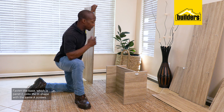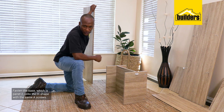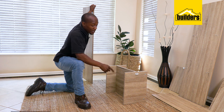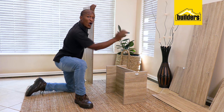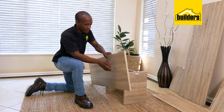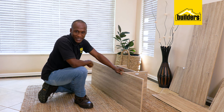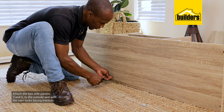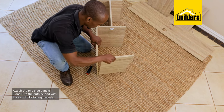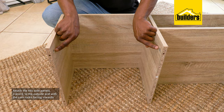Now it's time to fasten the base, which is number 2, onto the H shape. There are a few things to look out for: make sure that the magnet is facing upwards, the cams are on the opposite side of where we're working, and the holes for the feet are on this end. Secure using the same A screws, then attach the two side panels labeled 3 and 6 to the outside, with the cam locks facing inwards.